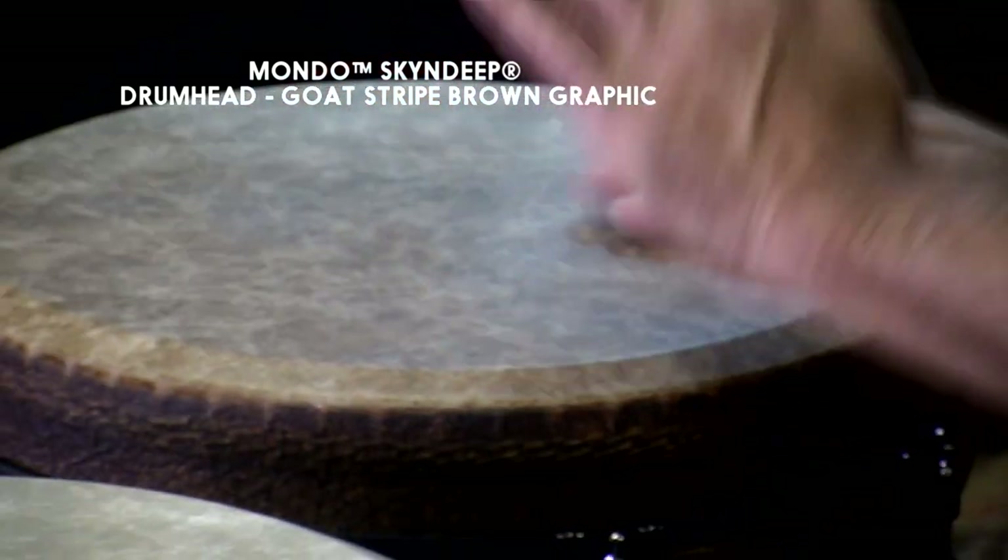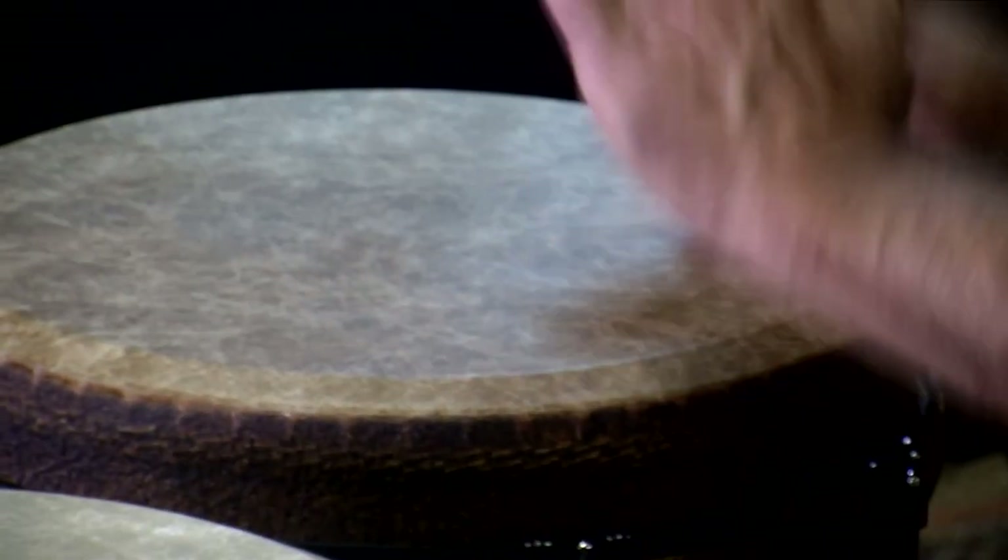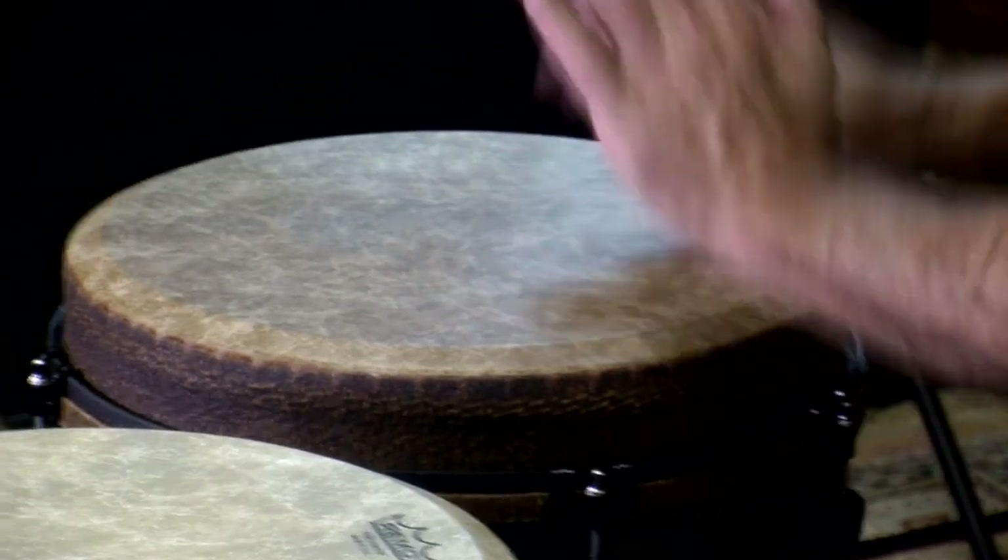The Remo Mondo Skin Deep Drumheads are everyone's best choice for sound, quality, and durability.